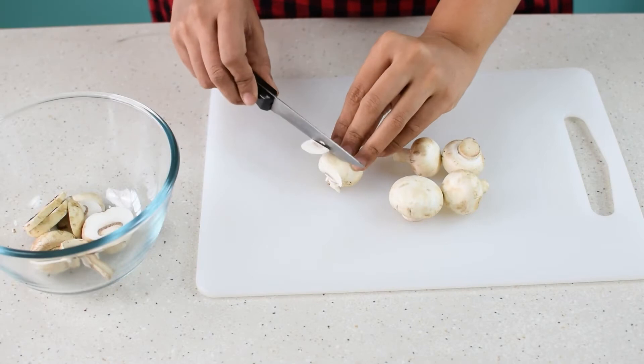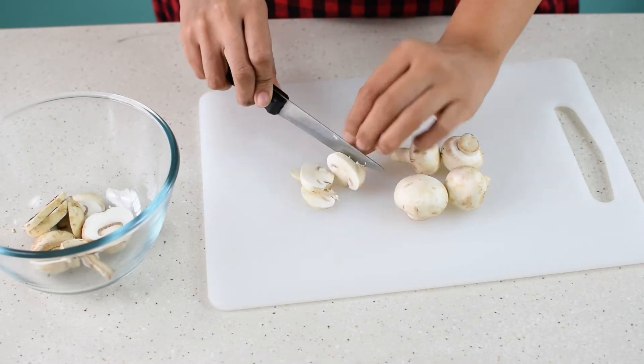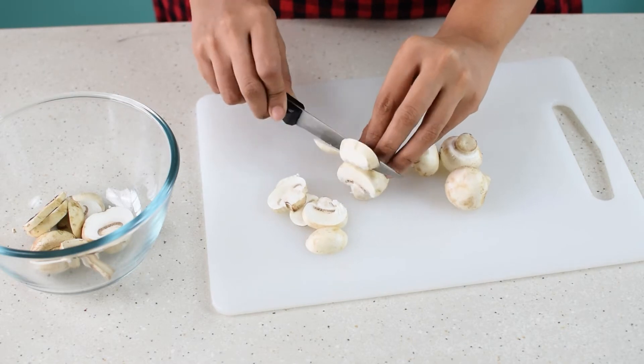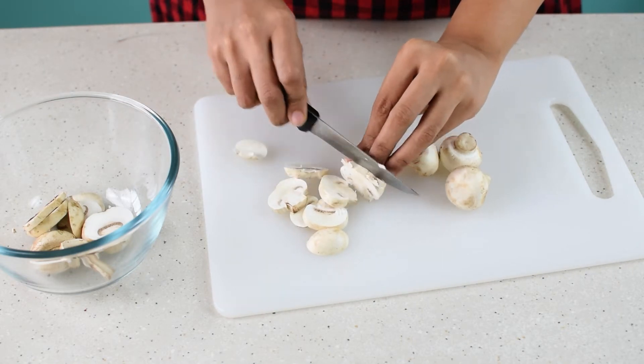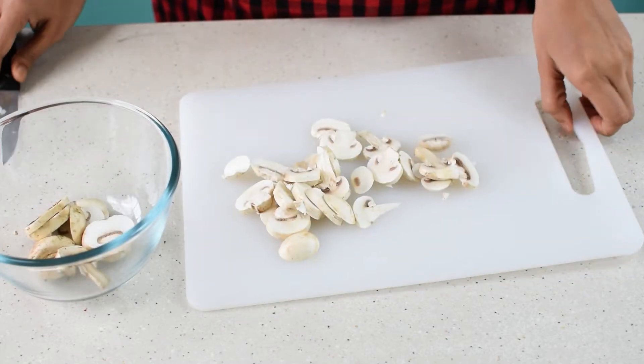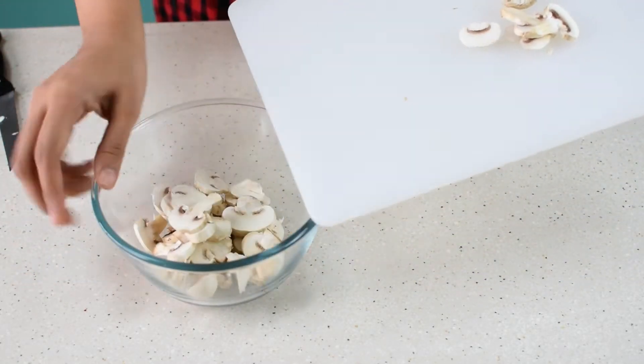The first step is to slice the mushrooms. Take some button mushrooms, wash them properly, and then slice them thickly. Mushrooms lose volume when they are cooked, so don't slice them very thinly — otherwise they'll break in the risotto and will not hold their shape.